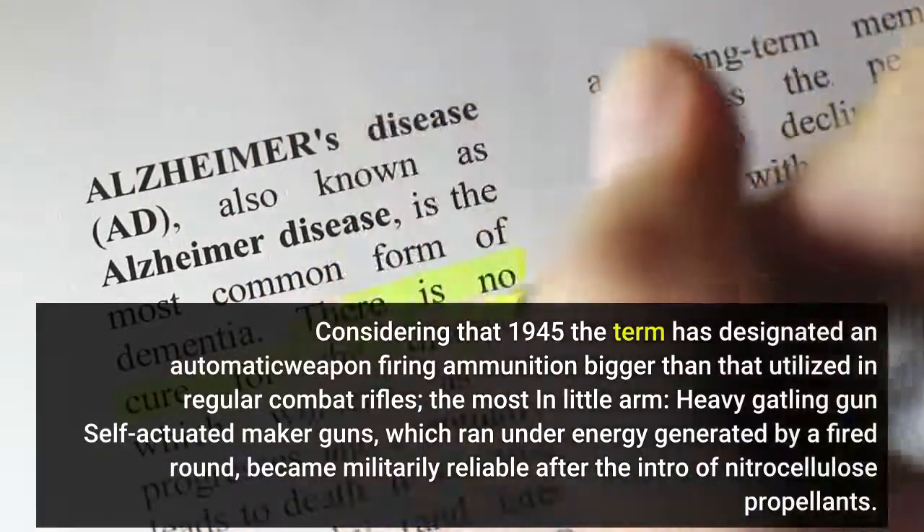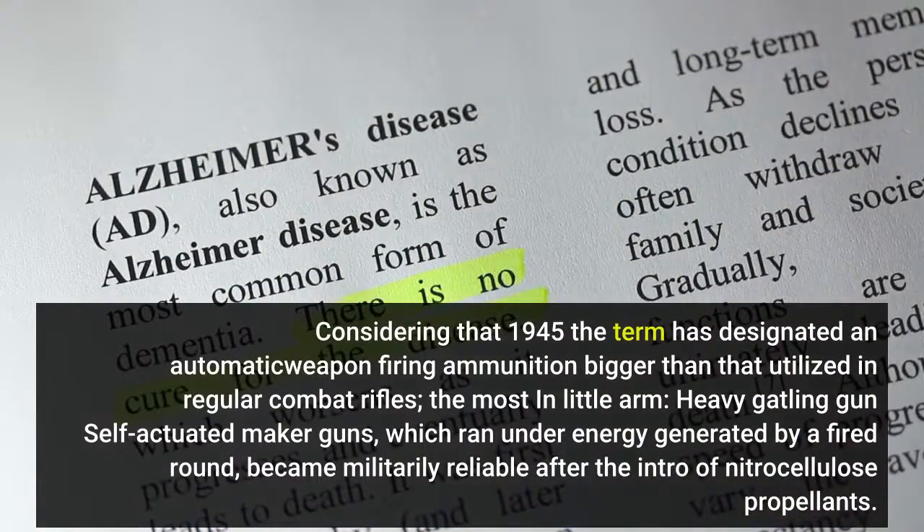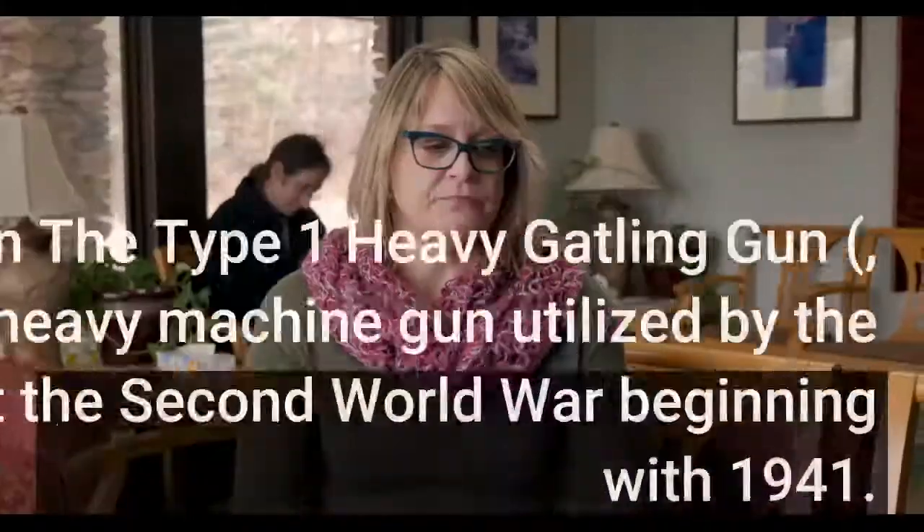Heavy machine gun self-actuated designs, which ran under energy generated by a fired round, became militarily reliable after the introduction of nitrocellulose propellants, representing a key kind of heavy machine weapon development.